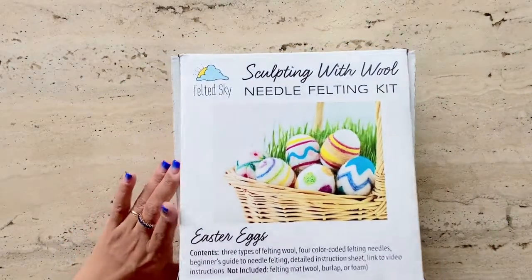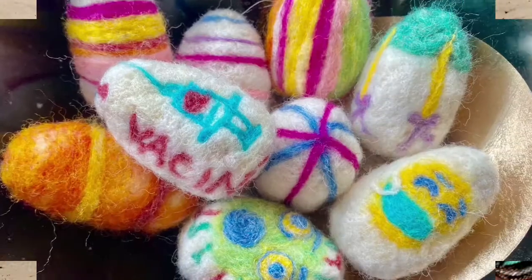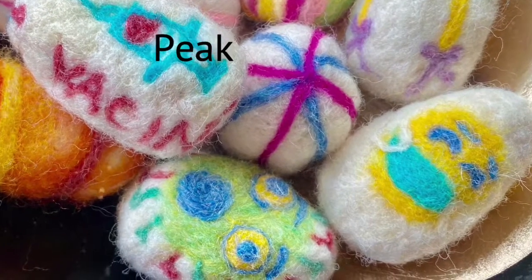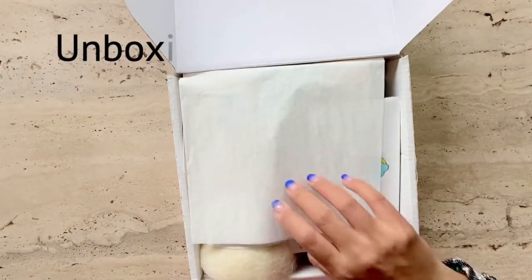Let's see if it's the right kit for you as a beginner. All my reviews come with a stitch or craft along video. Here's a sneak peek of the themed eggs I was able to produce with this kit. So let's see what the kit has.